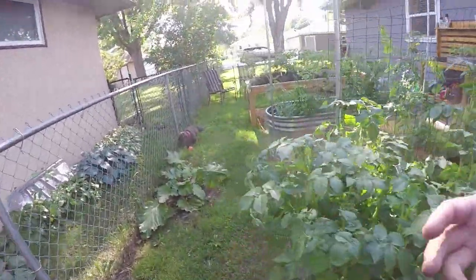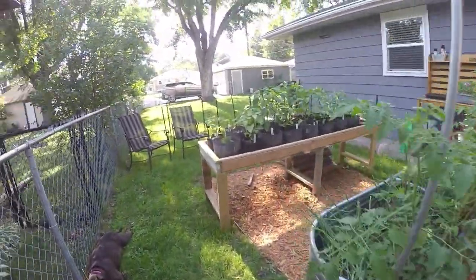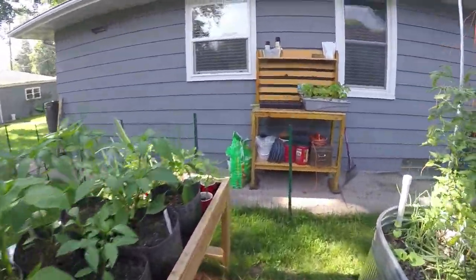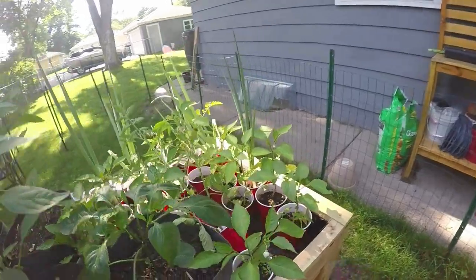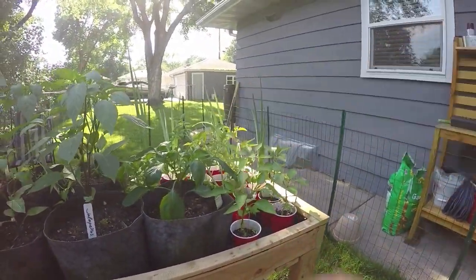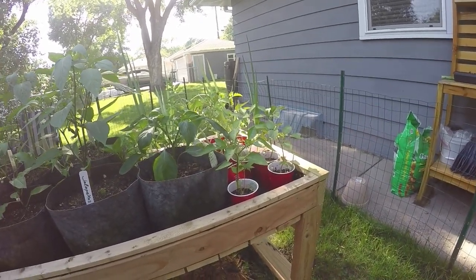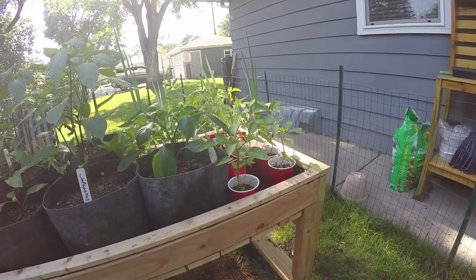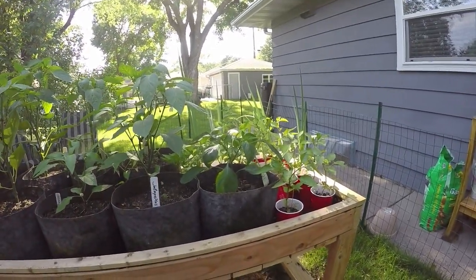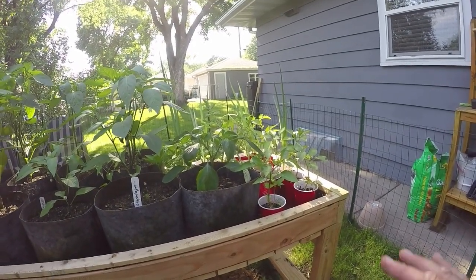I've got some plants left over from earlier this year and I'm going to build another smaller planter just to show you it can be any size. I've got a couple tomato plants, lots of peppers — we're going to put in a small patio salsa garden. I think you'll really like that. That's the next project. I've also got some green onions — we'll make that happen.